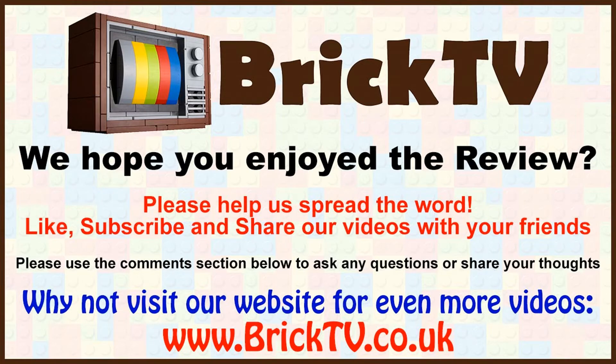I hope you found this enjoyable. If you have, please give us a little like — click the thumbs up. Don't forget to subscribe so you don't miss any other videos. If you've enjoyed it, please share it with anyone who you think would enjoy it. Thank you for sitting with me through this one. I'll be back with more Marvel Super Heroes reviews. In the meantime, happy building — I'll be back soon. Bye.